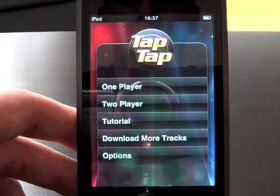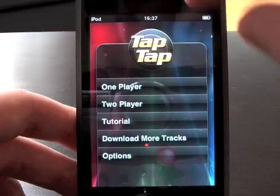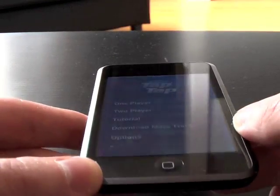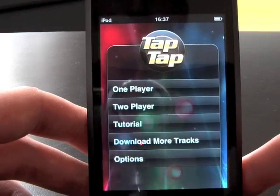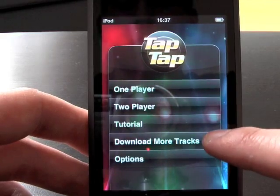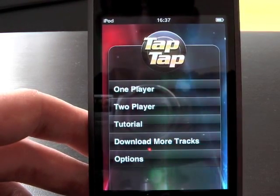You've got options for one player and two player, where the top of the screen can be used by two people — you just lay the iPod or iPhone flat and two people can use either side. It also gives you tutorials, and you can download more tracks, though since it's just come out recently there are no tracks to download at the moment.